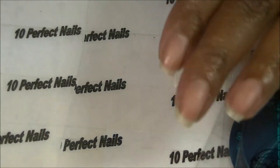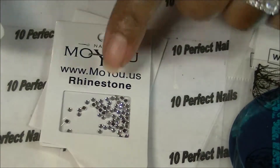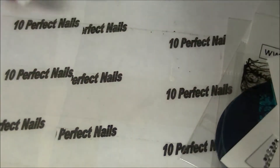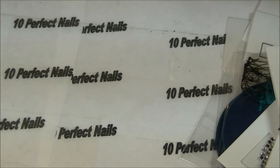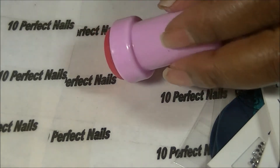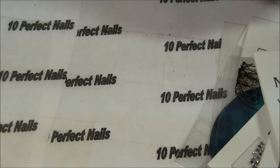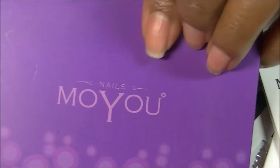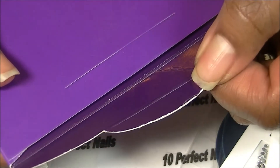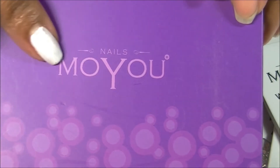Those are the plates they sent. I also got three little packages of rhinestones, a nail stamper, and two scrapers. Let me show you what the plates come in — they come in these cute little purple envelopes with their design, and it says Moyu Nails on it.